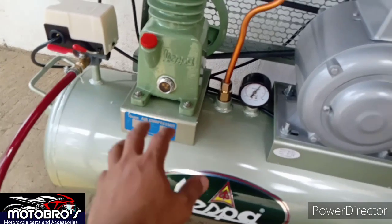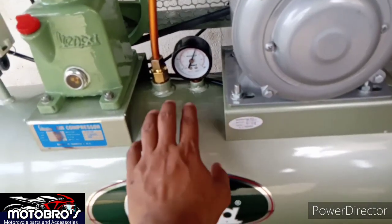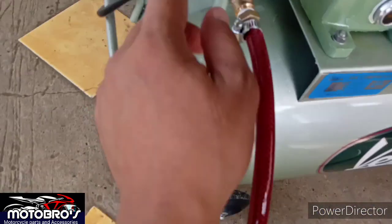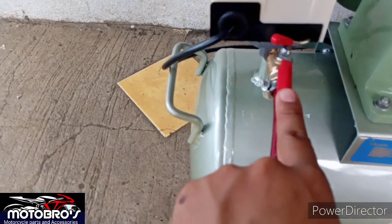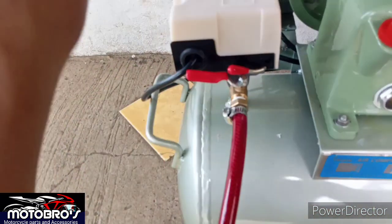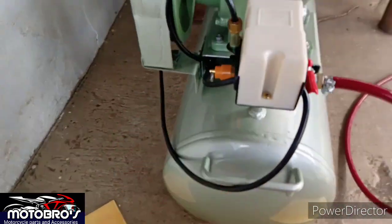Ngayon si Vespa guys is automatic yan. Pag yung pressure niya medyo bumaba na, magbubukas yan guys. Si 1.4 HP lang kasi yan si Vespa. Ito yung switch niya. Pag nasa gitna, yan yung on. Pag nandito or nandito, yan yung off. Kailangan nasa gitna po siya. Nalito din ako guys dyan eh — kala ko sira eh, bad trip na ako, pero tatangatangal lang. Bago pa lang eh.